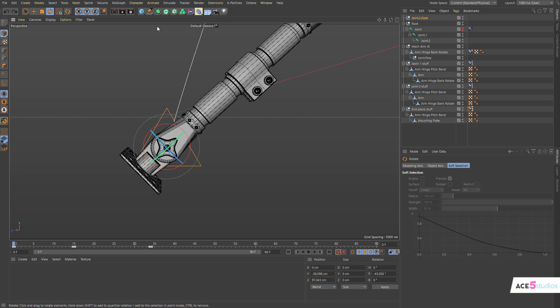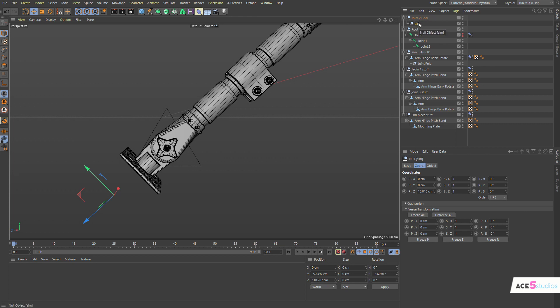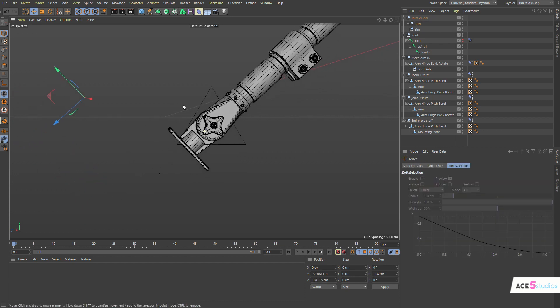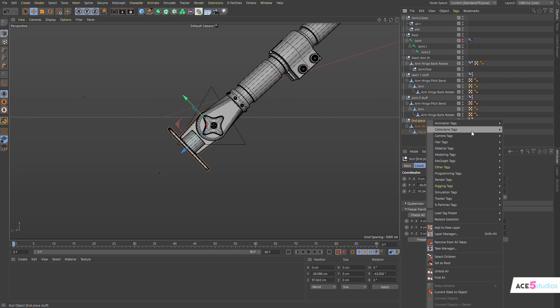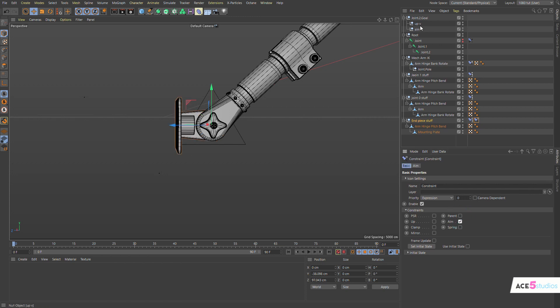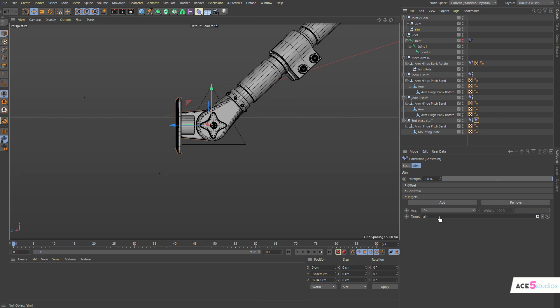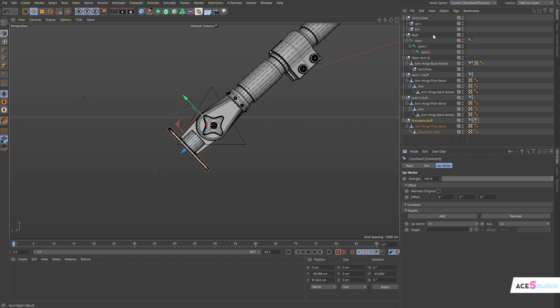So in this joint let's make another joint and pull this guy out forward — this will be our aim. Let's copy it and call this 'up vector' and make it up. Now this guy — I'm going to make another PSR tag, another character tag, because that way I know they're being evaluated in the right order. Constraint, drag it afterwards — this is going to be aim, aiming at this object here. And the up vector is going to be up, on plus Z, and the up vector is plus Y. Perfect.